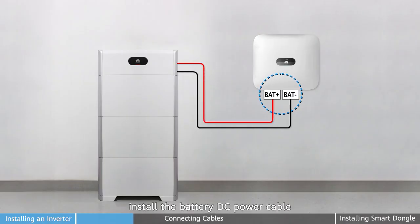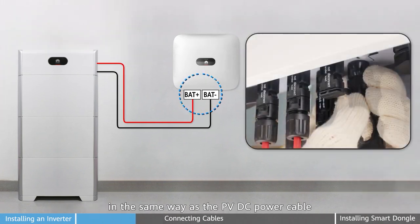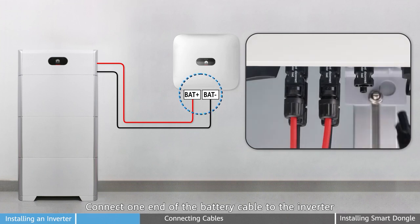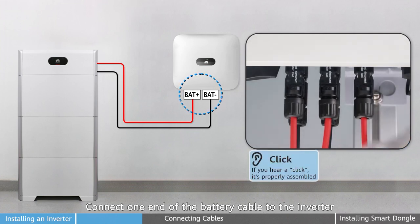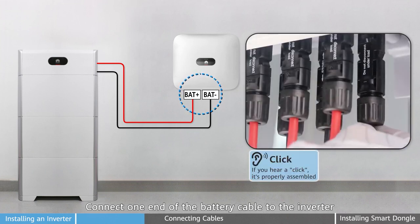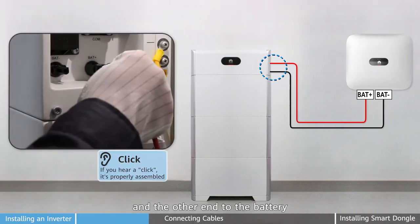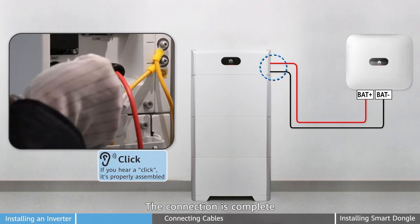Next, install the battery DC power cable in the same way as the PV DC power cable. Connect one end of the battery cable to the inverter and the other end to the battery. The connection is complete.